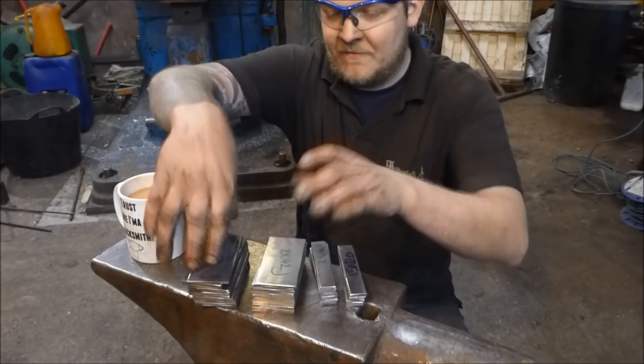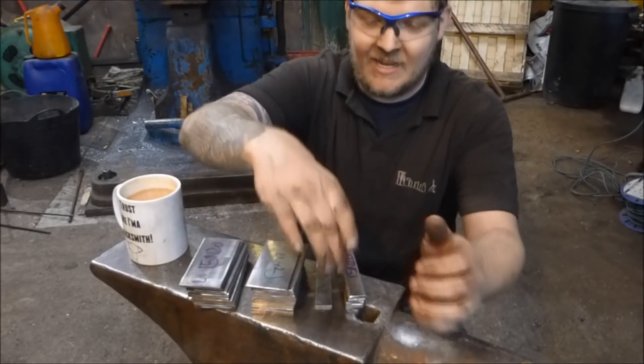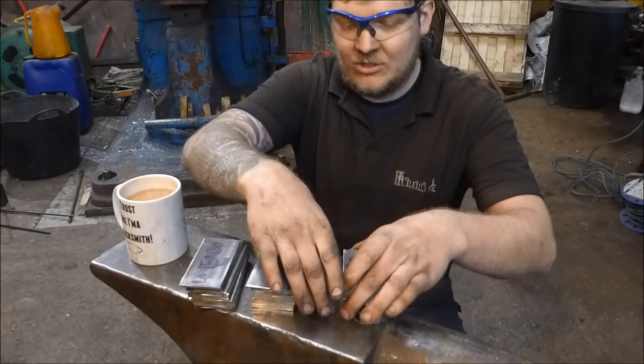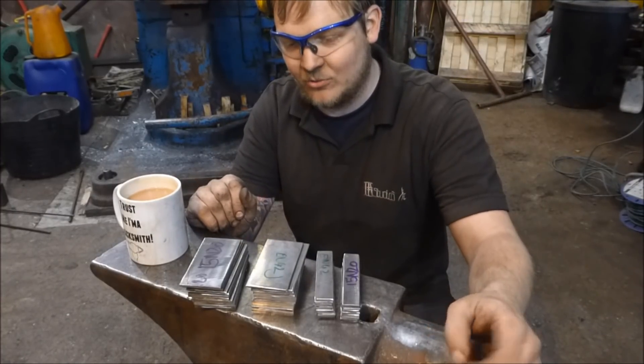We've got these stacks here of 50 by 100mm EN 42J and the 15N20. And then we've got two smaller stacks here of the same stuff, just 20mm long. So we're going to make some stacks up now, weld them together, put some bars on them, get them hot and just do that sort of stuff.